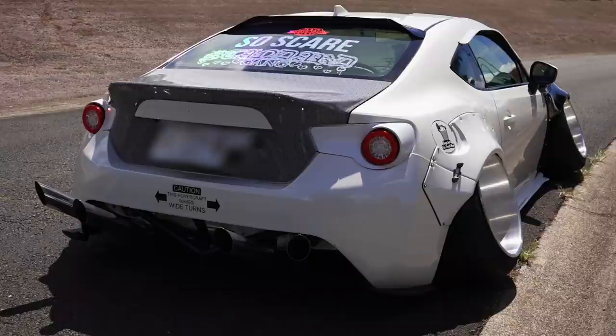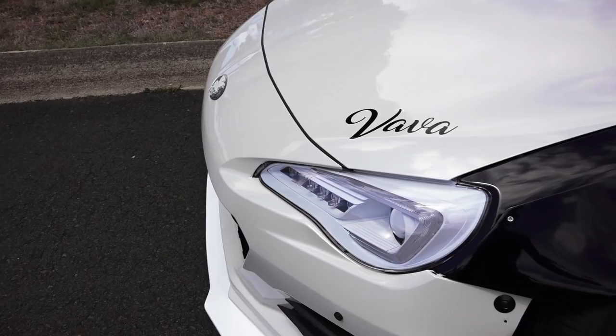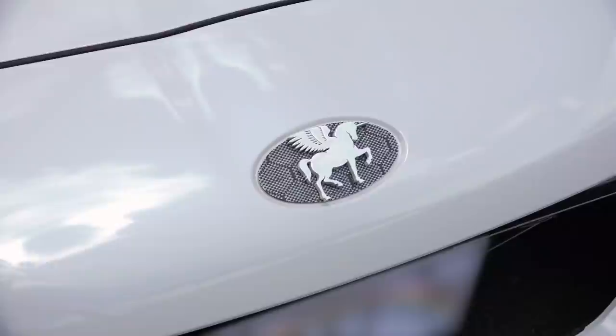This ride's look is inspired by the car scene in Japan. It's a combination of two different styles: the Shakotan, meaning lowered cars with stretched tires, and the Onikyan, which is the demon camber — the crazy amount of camber that you see here — and also the Bosozoku, which is where I get my crazy exhaust from.